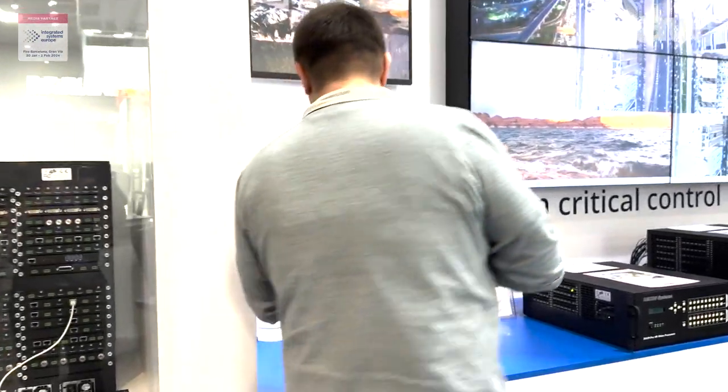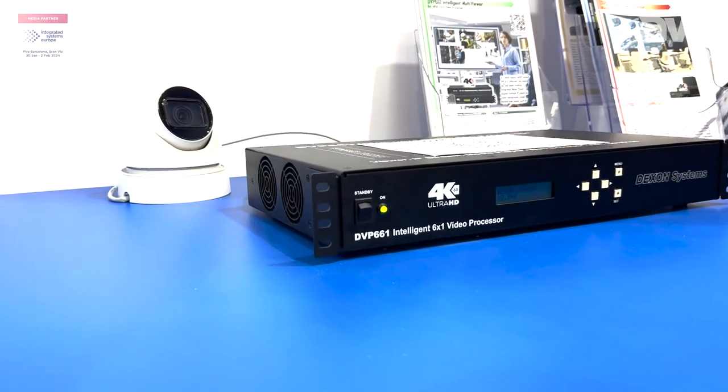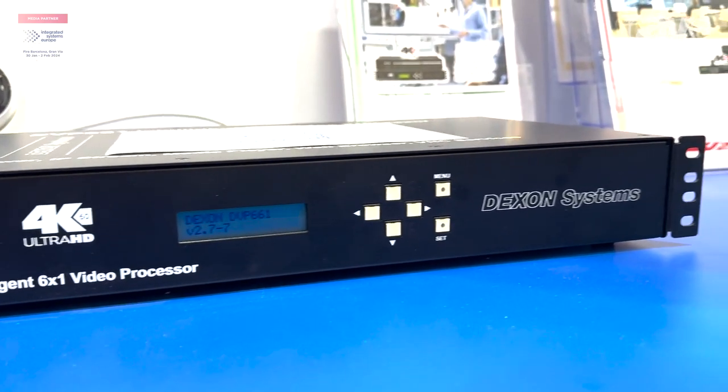Hello, my name is Gergő from Daxon, from IC2024. I would like to show the DIVIP661, one output and six different physical inputs, seamless switch and field effect.